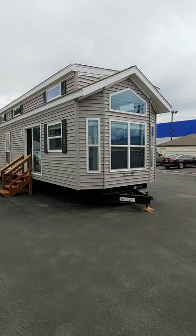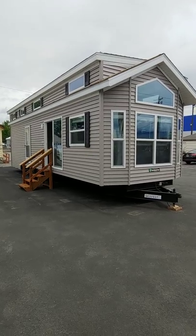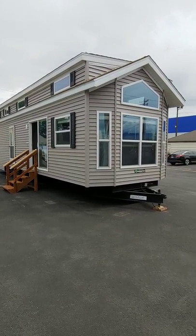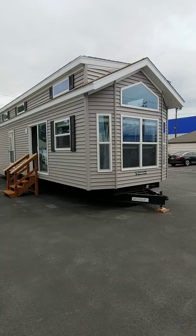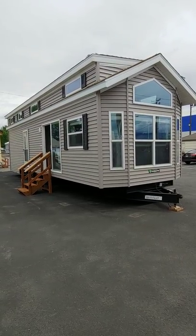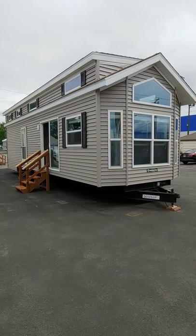Good morning from Park Model Homes. We got our new 2020 Park Model in from Woodland Park. This is our Liberty 260. This is probably one of our most popular floor plans and we're extremely excited to have this unit on our lot. With our new 2020 models we have a lot of new decor changes and options. We're very excited to show you guys what this unit looks like inside.